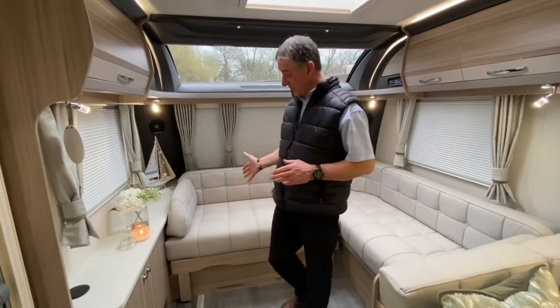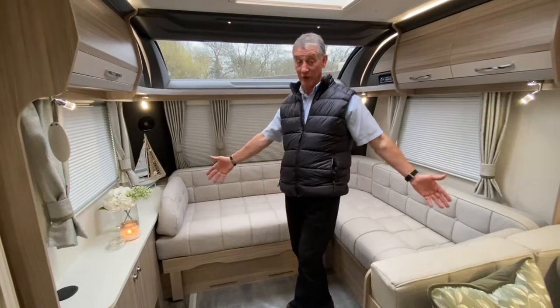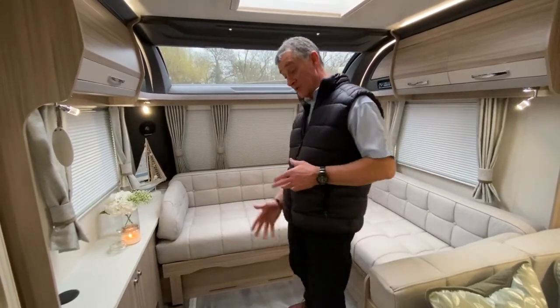I'm about to demonstrate the front bed makeup in this particular Arcadia. It's quite unusual because it's an L-shaped seating arrangement, but it does make into a double bed.